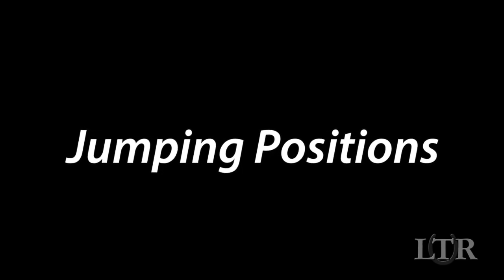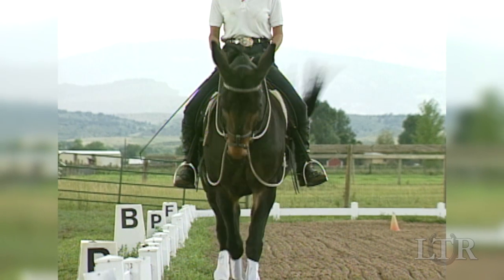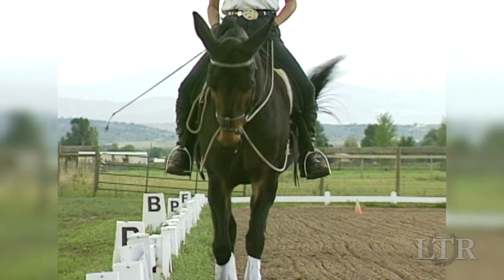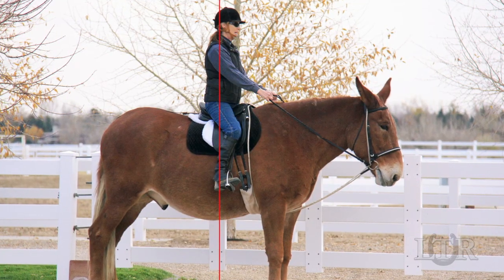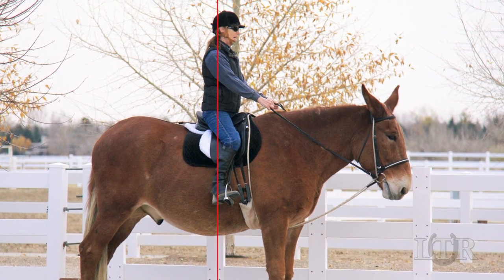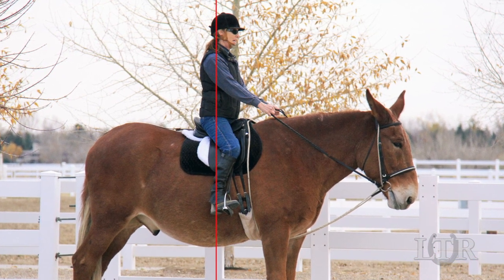There are three basic body positions you must master for jumping. The jumping positions originate from the basic balance seat position that you use in dressage. You should be able to drop a plumb line from your ear to your shoulder to your hips to your heels — it should be perpendicular to the ground.